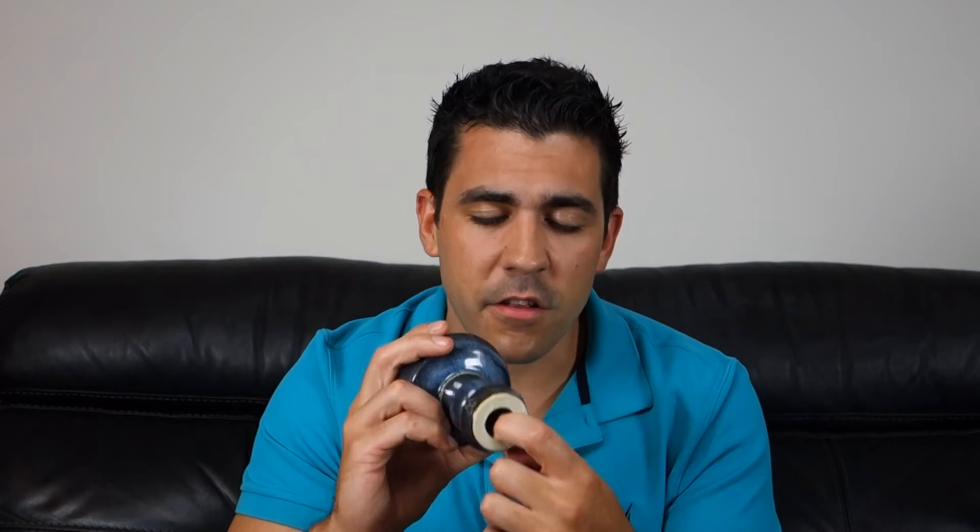One thing I noticed about the Onyx is how good the glaze is on this bowl. It not only has a nice coating of glaze on the outside and the top of the bowl, but it also has a full coating of glaze on the inside of the bowl, which makes it easier to clean, prevents ghosting, and it's not something you see in many bowls. Usually bowls don't have a coating of glaze on the inside, so it's nice that they gave it a full coating of glaze all throughout, and the glaze on the Onyx is really good.